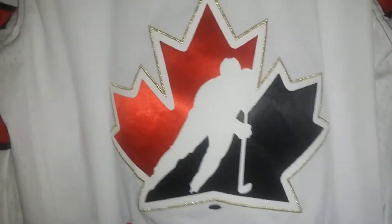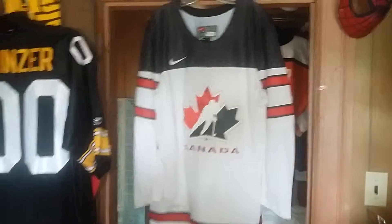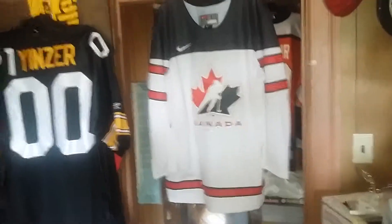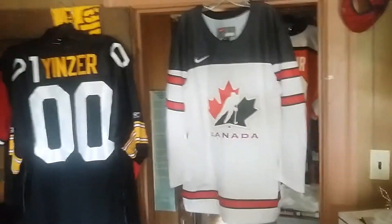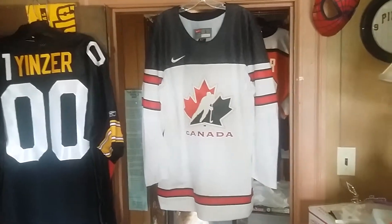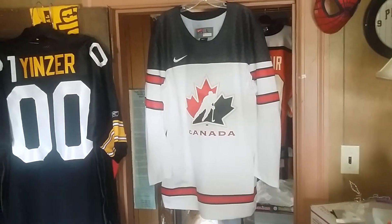Alright, so there you have it — Team Canada 2017 Canada 150 international hockey jersey by Nike, made of 100% polyester and made in Indonesia. Thank you!